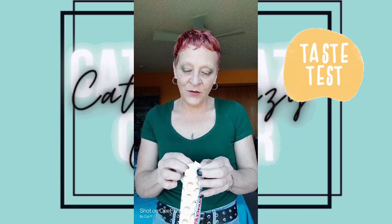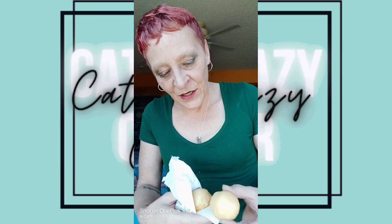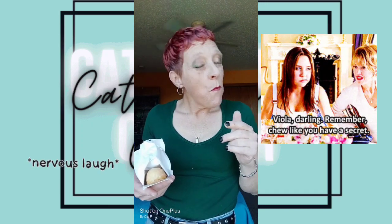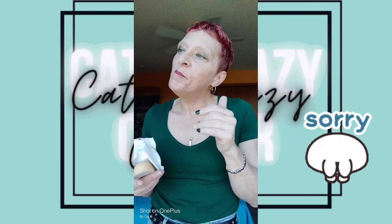Pretty excited, like I said, because I love Twinkies. Ooh, these are cute! Look at how cute. That's cute. I have a feeling I'm going to enjoy these. So, they're good.